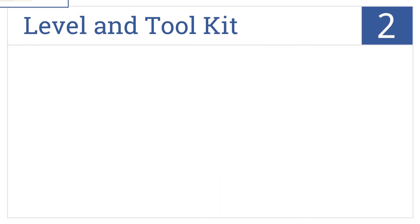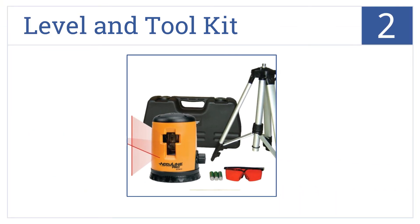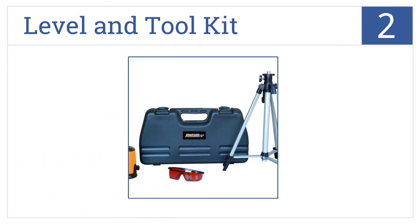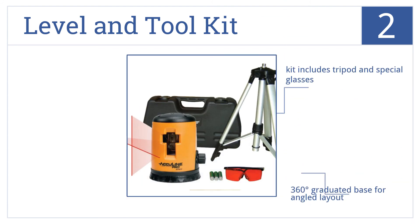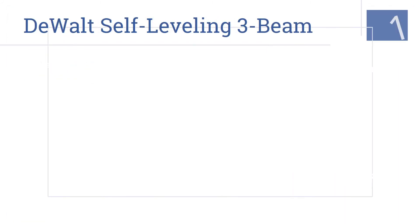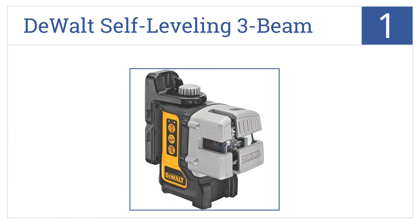At number two, it's Johnson's Level and Tool Kit, which comes with everything you need to create reliably level horizontal and perpendicular lines at a great price. The kit includes a tripod and special glasses, offers a 360-degree graduated base for angled layout, and has a locking mechanism which preserves the pendulum.